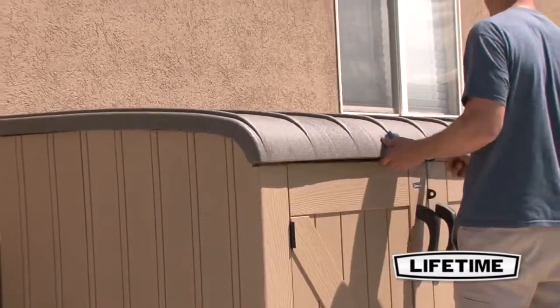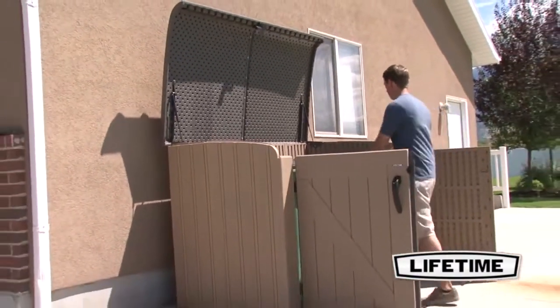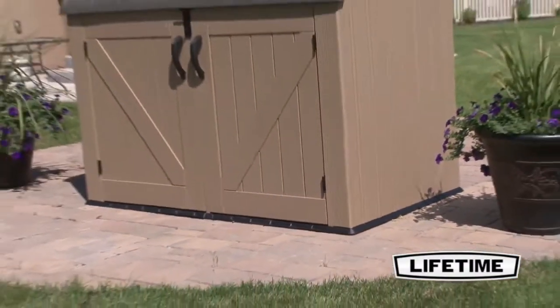Constructed of UV protected high density polyethylene, Lifetime's horizontal shed allows for low maintenance and will not crack, chip, or otherwise deteriorate in the elements. Unlike wooden sheds, no staining or painting is required.